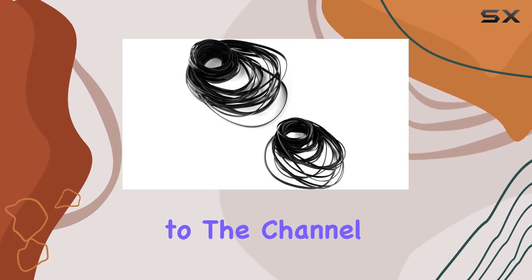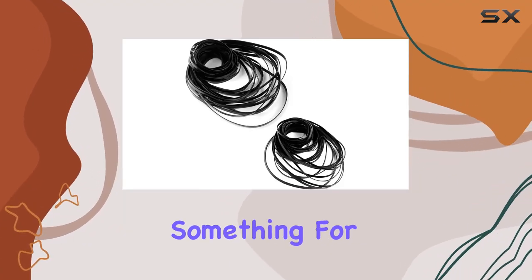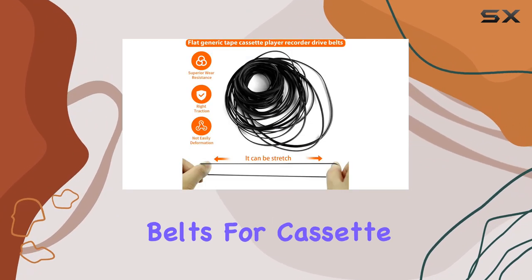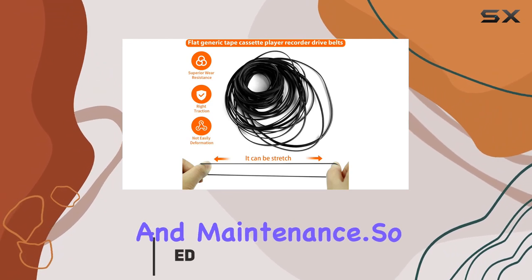Hey everyone, welcome back to the channel. Today I've got something for all you cassette enthusiasts out there. It's a review on the 100 PCS Recorder Rubber Belts for Cassette Recorder Repair and Maintenance.